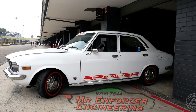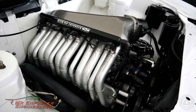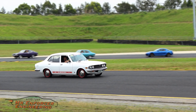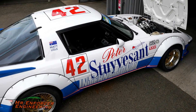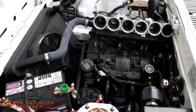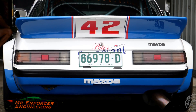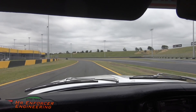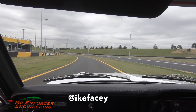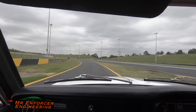Of course, that's not all from the Mr. Enforcer stables. They had their 26B-74RX2 Capella, and of course, the Mr. Enforcer 20B-powered Alan Moffat replica RX-7. Shout-out to a good friend of the show, Ike Facey, who grabbed the GoPro and jumped in the Capella for a few laps. It's still on a running tune, so no power skids — yet.